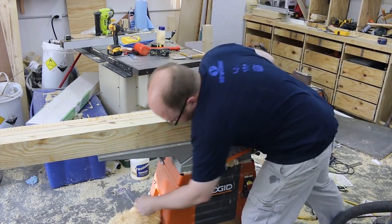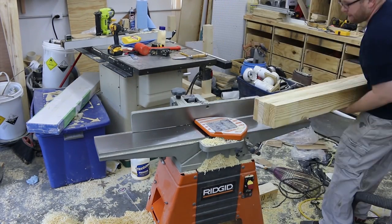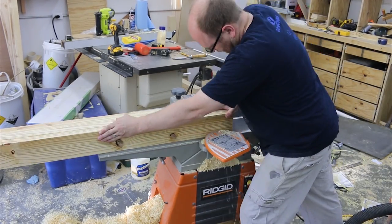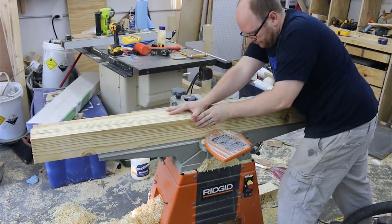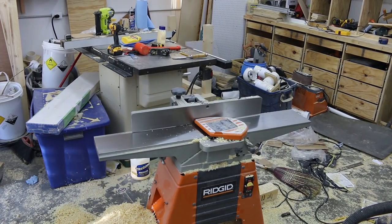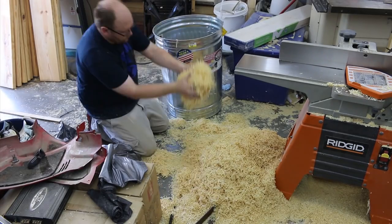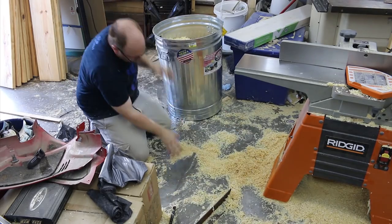You can see me struggle jointing these six-foot-long sub-assemblies for the tabletop — they're heavy, awkward, and it's just a six-inch jointer so I may be pushing it to its limit. I'm also dealing with a lot of chip management; I don't have my dust collection set up yet, so I keep turning off the machine and clearing chips so they don't clog it up. Here's probably the least efficient dust collector setup you'll ever see.